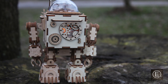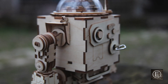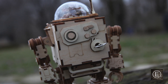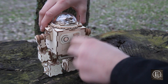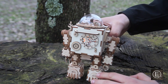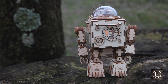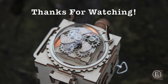Thank you guys so much for watching. I really hope you enjoyed this video. This was a super simple and fun project. I just had this robot laying around since Christmas, so I just decided I'd film it and make a cool video out of it. I hope you guys liked this one — enjoy the rest of the video. I'll catch you on the next video. Thanks for watching.